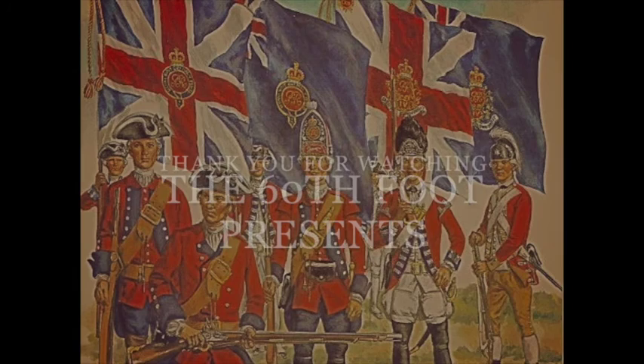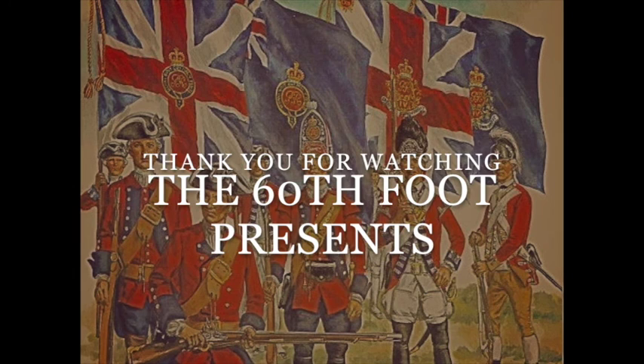Thank you for watching this short video from 60th Foot Presents. Hopefully you'll be able to join us again at some point in the near future to find out a little bit more about what we do and the way we do it. Thank you very much.